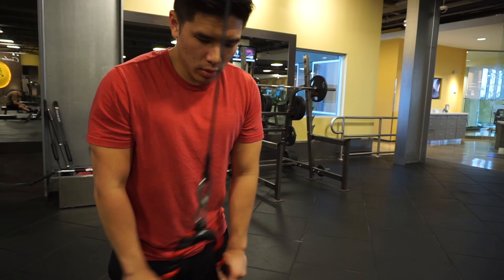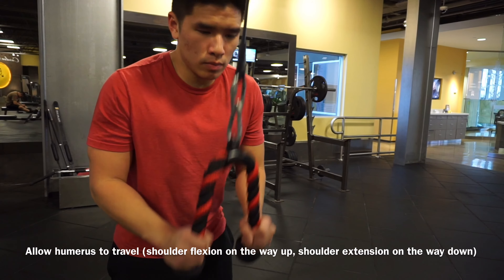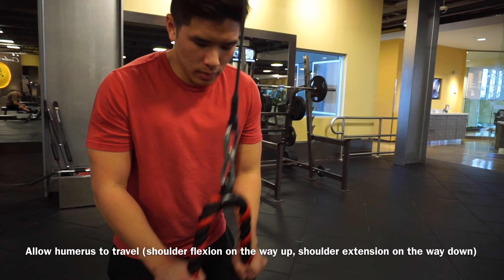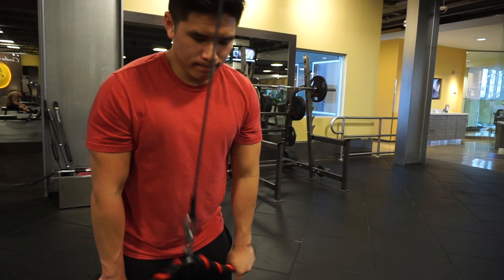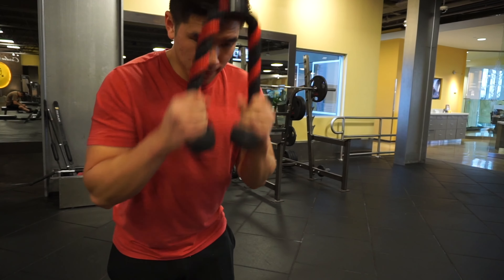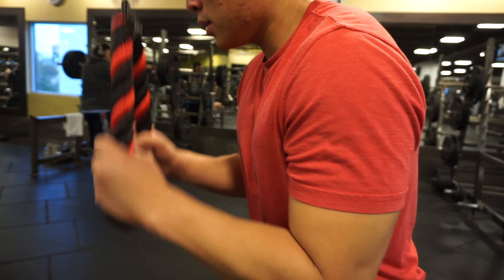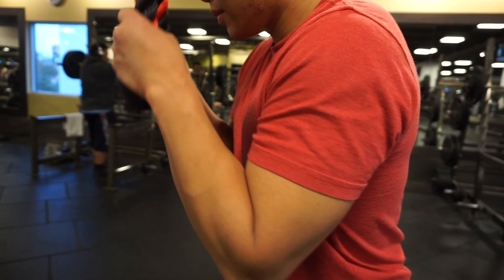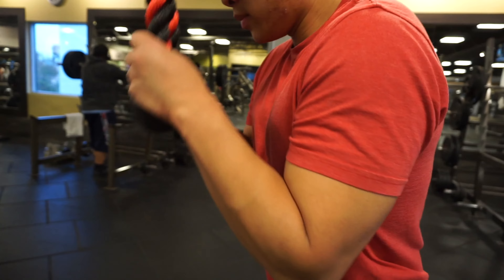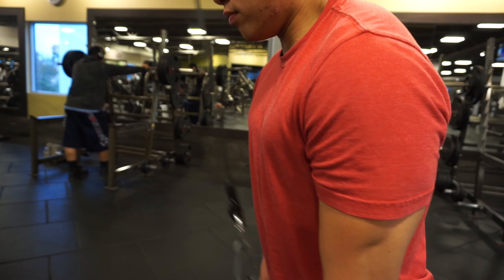We finished up with some rope pushdowns. The tip here is to allow your humerus — your upper arm — to flow with the movement: when you're letting the rope go up, allow your humerus to travel up with it, and when you're pulling the rope down, allow your humerus to travel down with it. This is because the second function of the tricep — the first being arm extension — is shoulder extension. By allowing your humerus to travel this way, you're performing both functions of the tricep, leading to greater activation and engagement, just like hip extension for the hamstring curl and supination for the bicep curl.